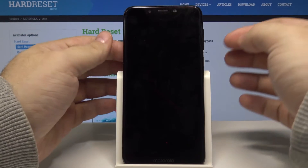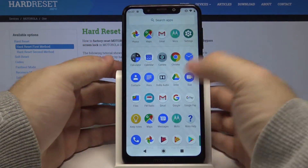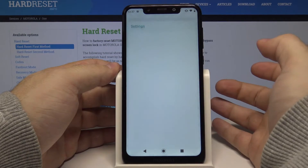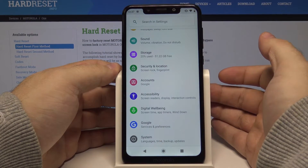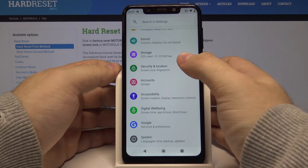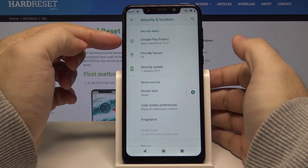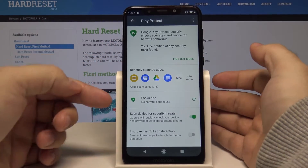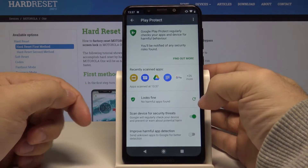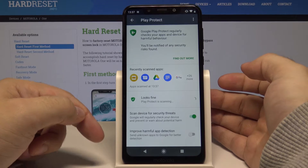First, let's unlock the phone by pressing the power key and swiping up. Swipe up once again and go to Settings, then go all the way down to Security and Location, select Google Play Protect, and in here you have a scan option — select this icon.